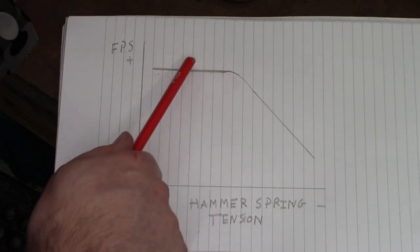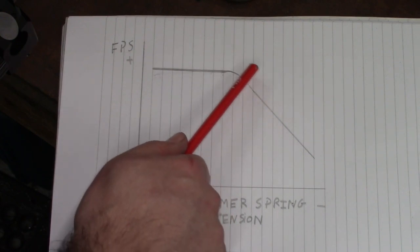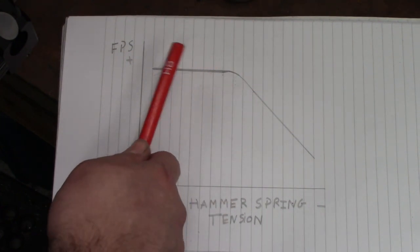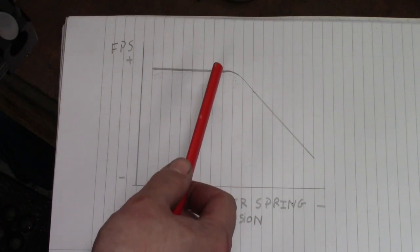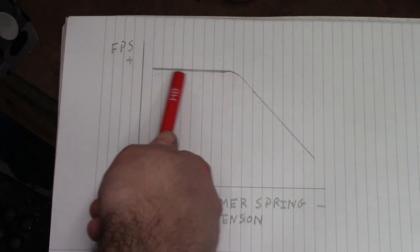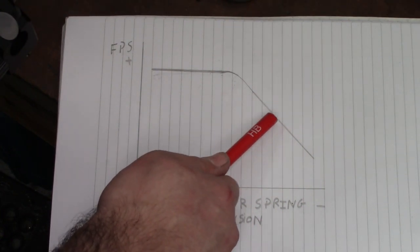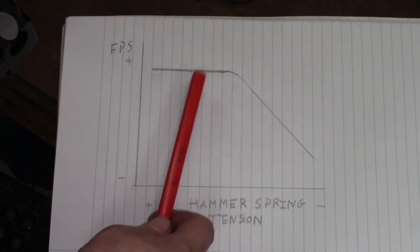If we're all the way over on the plateau our air usage will be very high. That's why the knee of the curve is so important — we gain both the low extreme spread of the plateau and some of the efficiency of the down slope. It's quite common on forums to see people blaming the regulator for being inconsistent, but sometimes it's the tune. If you're all the way down the curve, it doesn't matter how good your regulator is — you won't get a good extreme spread.